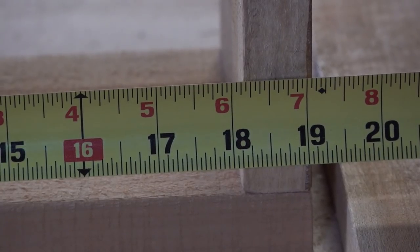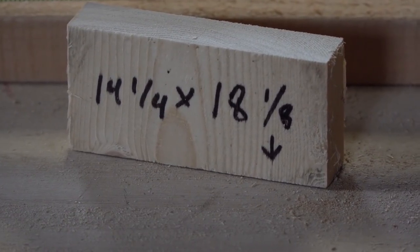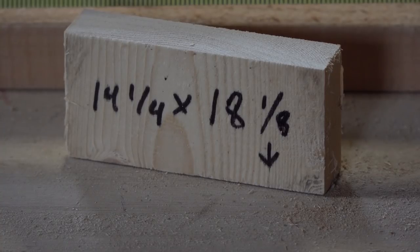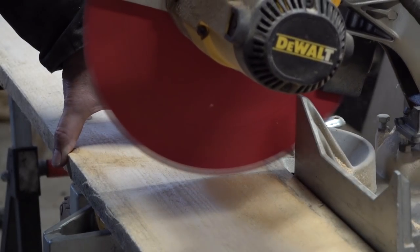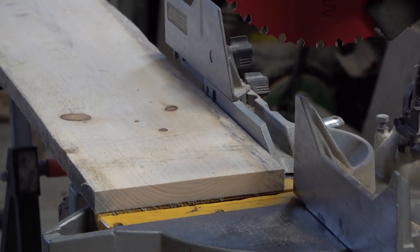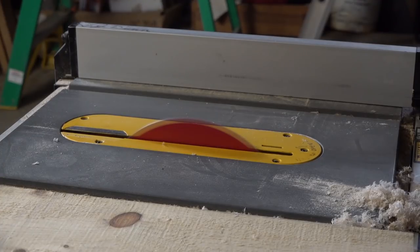The interior dimensions are 14 and a quarter by 18 and an eighth — just under 18 and an eighth. Remember: put it all together and square it up before you take these dimensions to make the interior. I wrote down 14 and a quarter by 18 and an eighth with a little down arrow to show it's just under an eighth. I'm using this big thick piece of pine — I'll cut the lengths first, but not exact yet, because these edges are rough cut and not parallel.